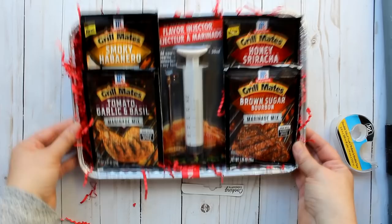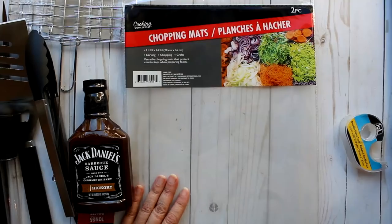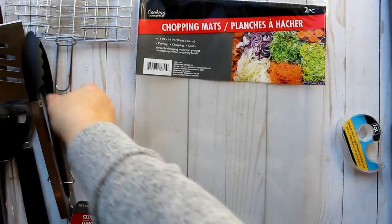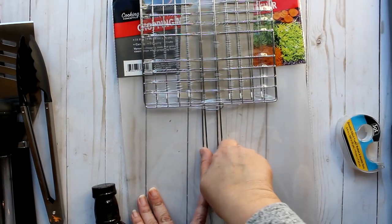I'll add some double-sided tape to hold everything in place. That's another great little gift set coming in at about six dollars. The next grill master gift focuses more on tools — these were all purchased from the Dollar Tree, including chopping mats, a grill topper, a large grill spatula, and a large grill fork.